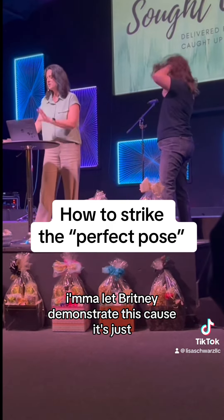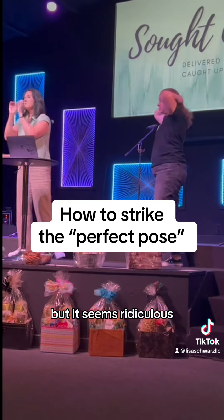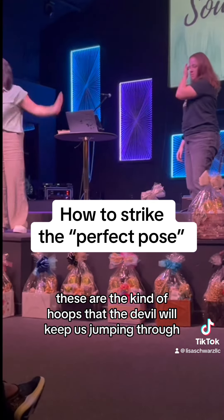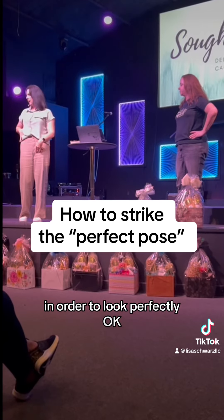I'm going to let Brittany demonstrate this because we're just going to have some fun. You guys want to have some fun? But it seems ridiculous. The reality is these are the kind of hoops that the devil will keep us jumping through in order to look perfectly.